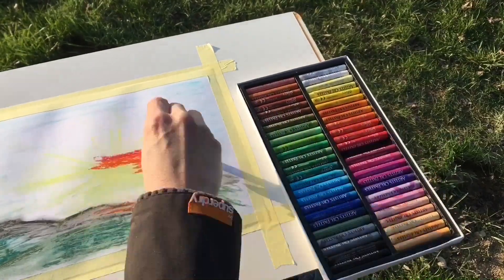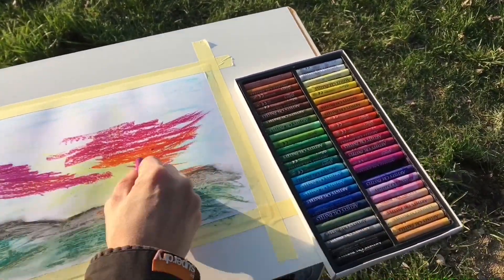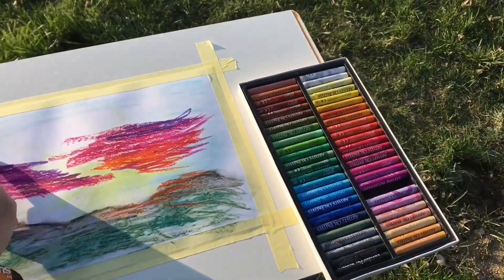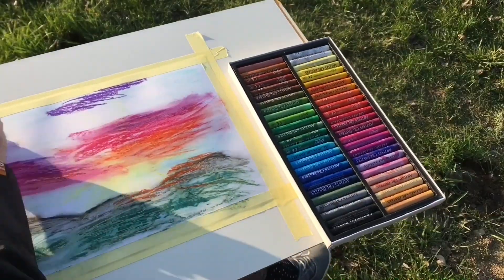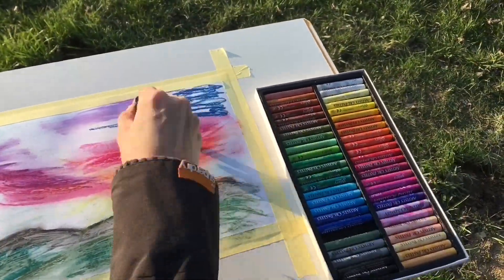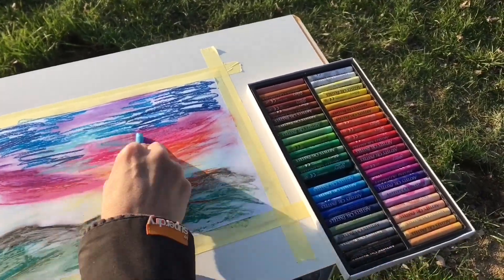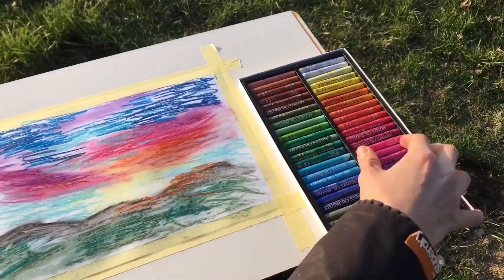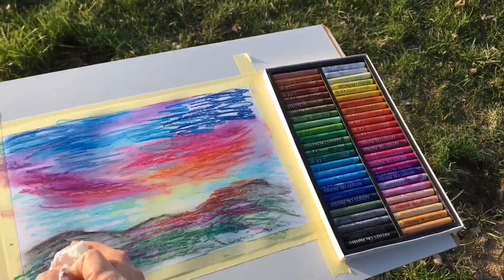It is so relaxing when you can just sit and paint and listen to the silence. Now I'm trying to paint some darker shades on my mountains and sunset.